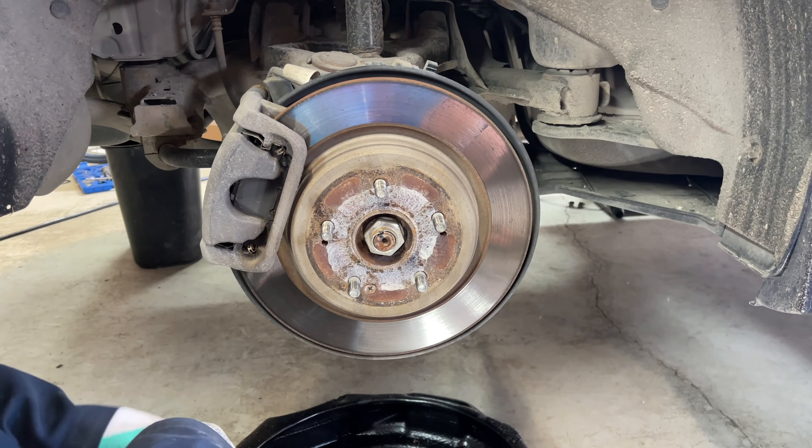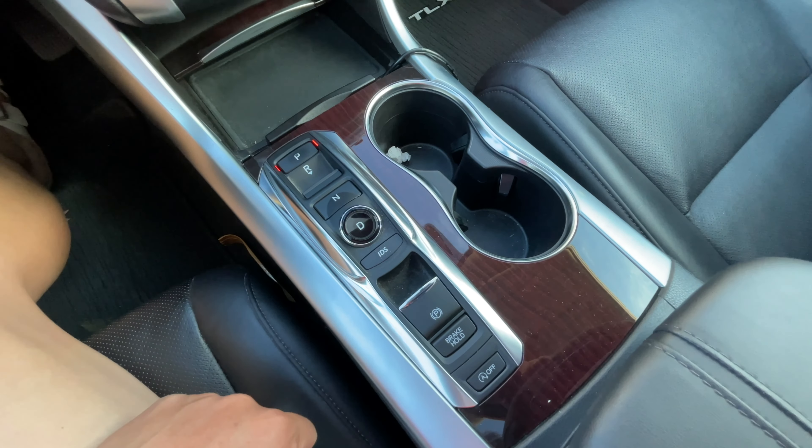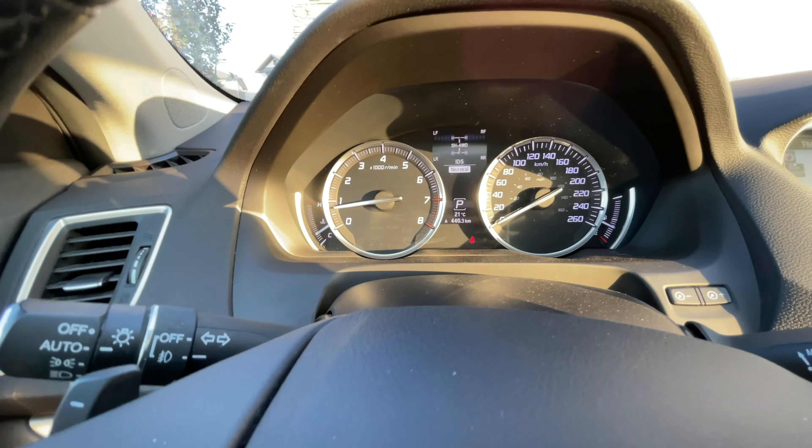The next step is to start the vehicle and disengage the parking brake. With the engine running, apply the brakes and take the parking brake off such that the light on the dash is out.